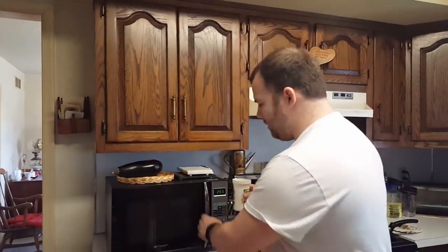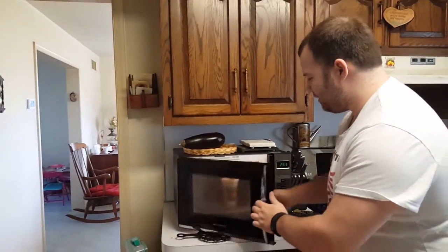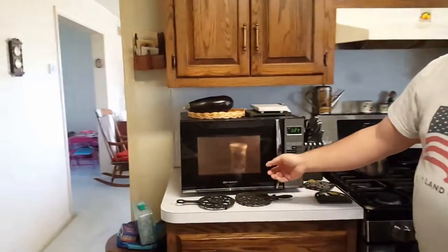It doesn't work right. I put something in the microwave and I hit start, and it just sits there. It just sits there — it doesn't go anywhere. So we're going to fix that.